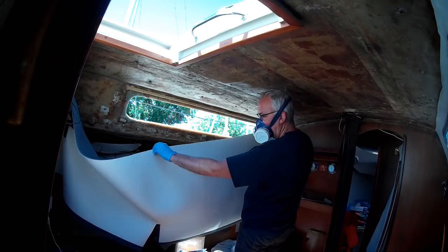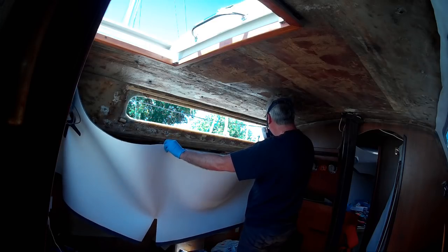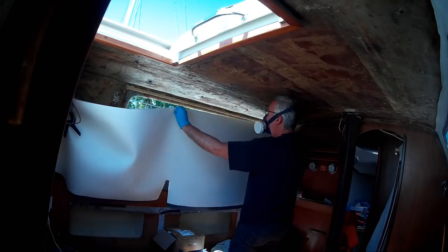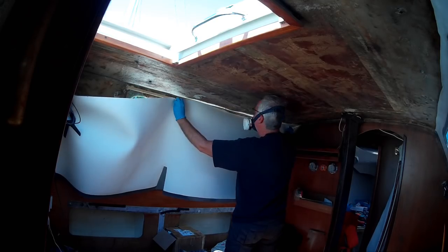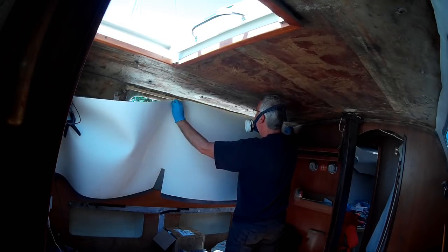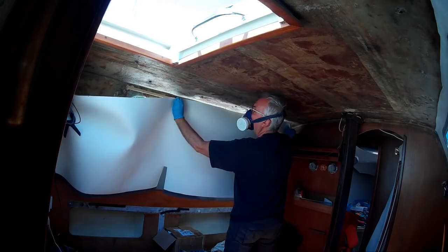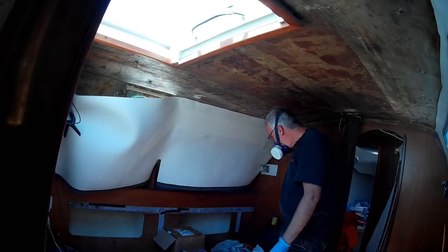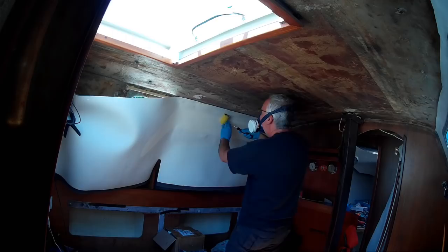This lining stuff is horrible, but a better way of doing it — because I crinkled it up last time — is to do no more than about an arm's length at a time. So here what I'm doing is I've glued it up, let it go tacky, and you have to leave it for about 10 minutes or so, and then stick it on. It sticks really, really well, so do the back bit first, then smooth it down with the roller, and then go on and do the next bit.